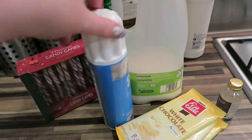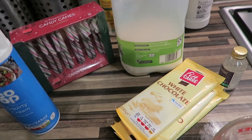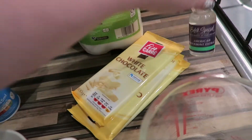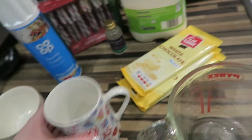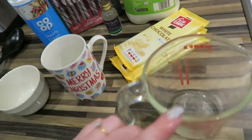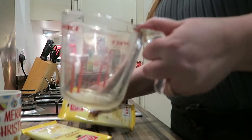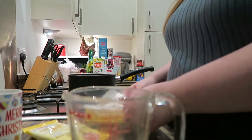For this you will need milk — I'm using squirty cream, she uses double cream in her video, if you want to do that you go for it — white chocolate, candy canes, and I've got some mint extract. I'm going to be using a mug, and you'll also need a heatproof container and a saucepan.